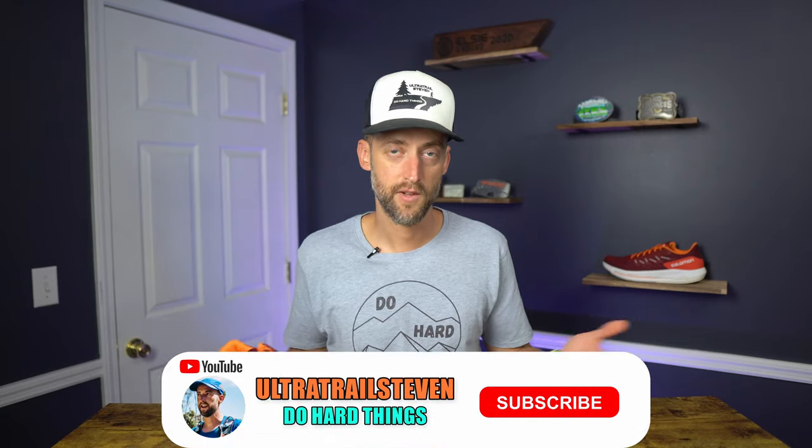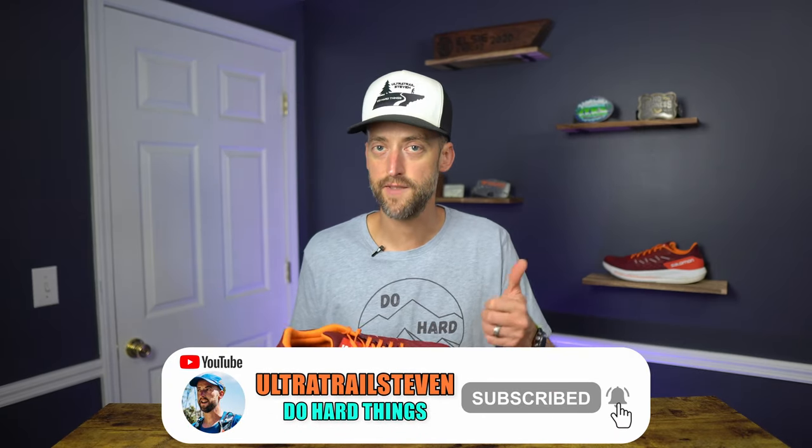If you're finding this video helpful and learning something about the Salomon Spectre, scroll down and give the video a thumbs up. That would just really be awesome and I'd appreciate it.